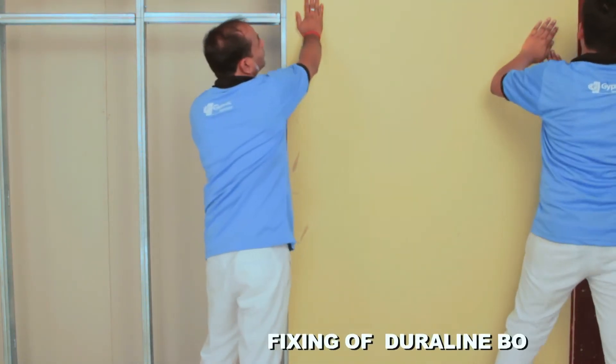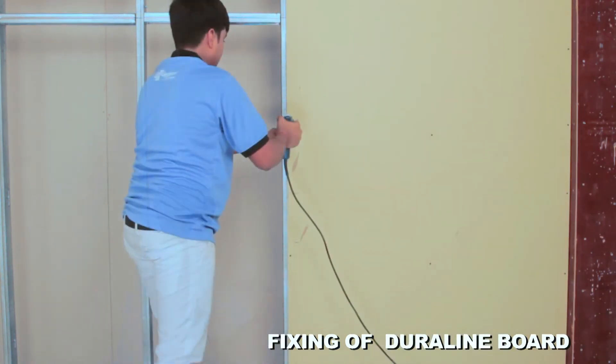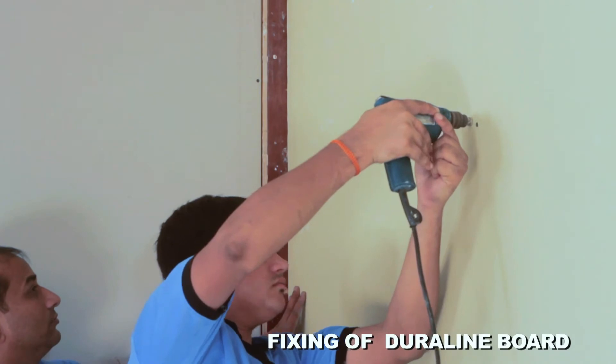Fix the first layer of Duraline gypsum board on the stud using 25 mm long drywall screws.